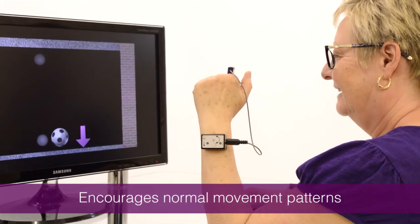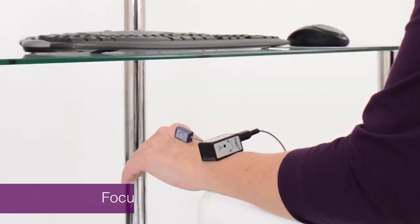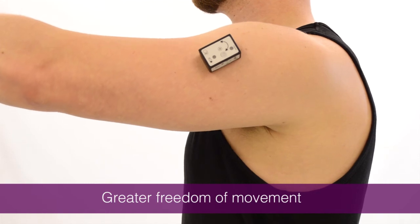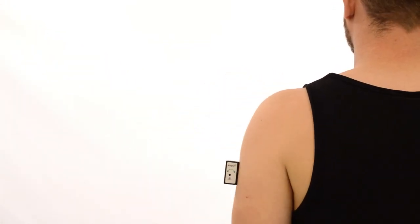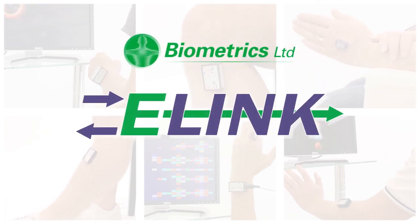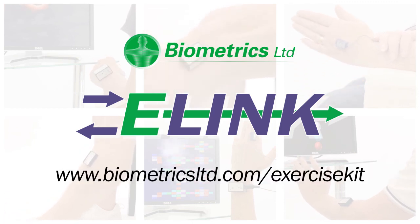AngoX encourages normal patterns of joint movement and discourages compensatory ones, totally focused on the individual patient. AngoX is the ideal choice for focused joint exercise. Designed by engineers in close collaboration with clinicians, E-Link has evolved into a well-recognised technology that has been used worldwide for over two decades.